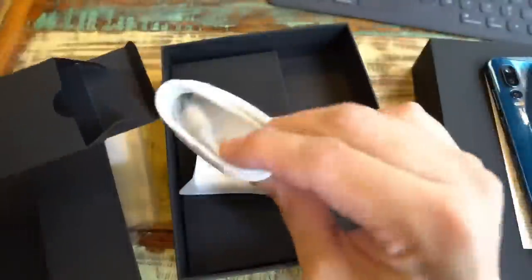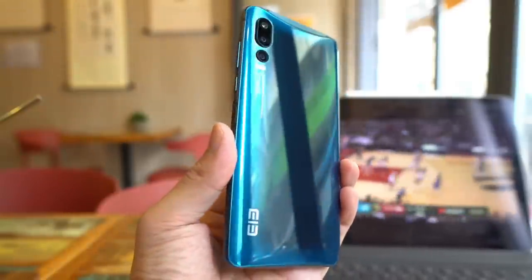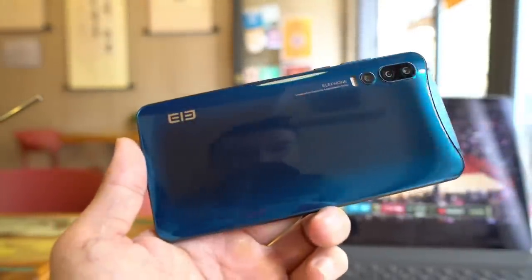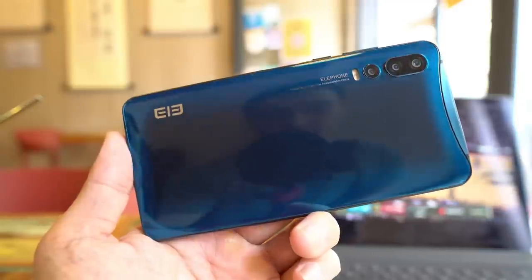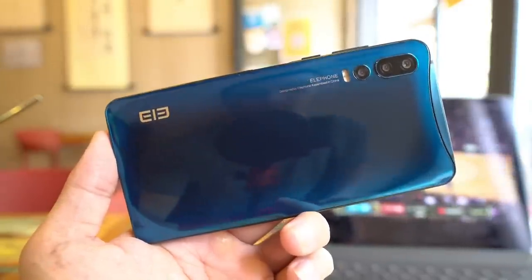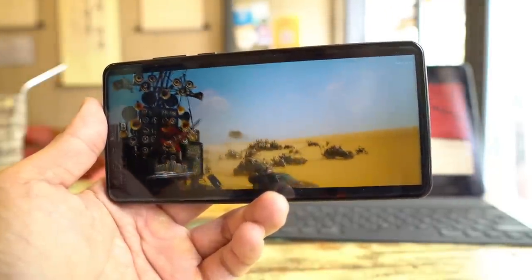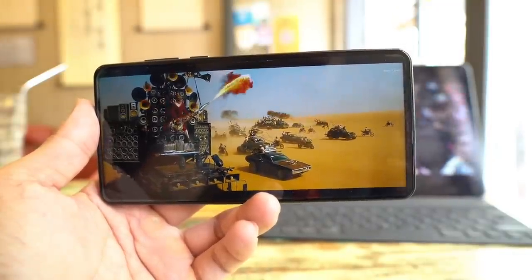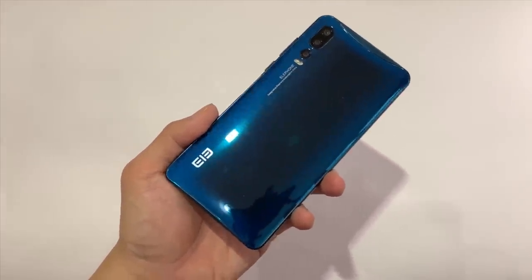But lately, because big phone brands such as OPPO, Xiaomi, and even Huawei have started focusing on the sub-$200 market, that has made life pretty difficult for smaller brands like Elephone and Doogee. For example, Realme, which is a sub-brand of OPPO, is pumping out phones for $200, and for that price you get a very polished device because it's developed by OPPO.